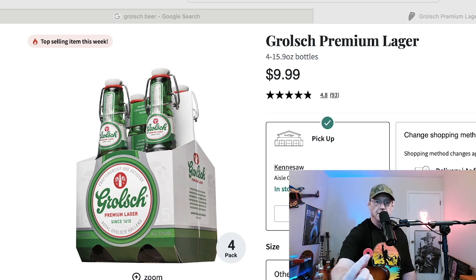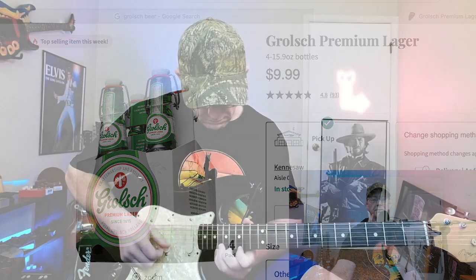Hopefully anybody that didn't know about these will go make themselves some — the fun way, by drinking beer.